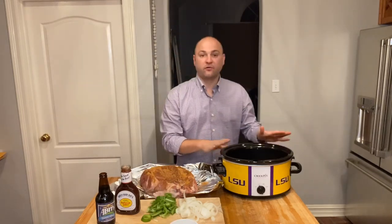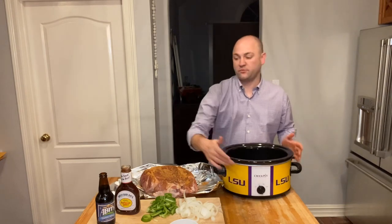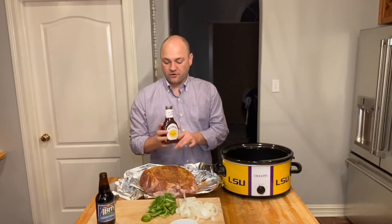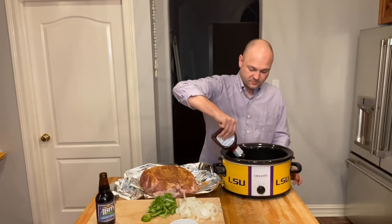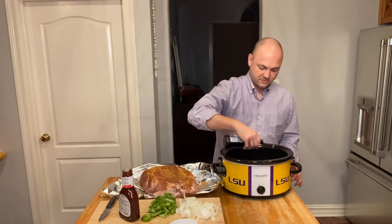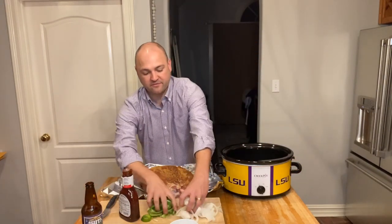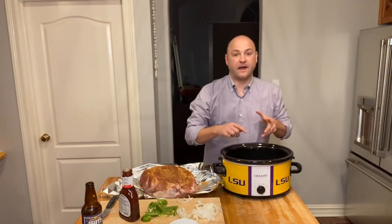Next we'll work on the crock pot. Here I have your standard sized crock pot set on low. This recipe goes pretty quickly. All you're going to do is take half a bottle of your barbecue sauce, put it at the bottom of the crock pot, half of your root beer at the bottom, then half of your onions and half of your bell peppers — and you guessed it — bottom of the crock pot.